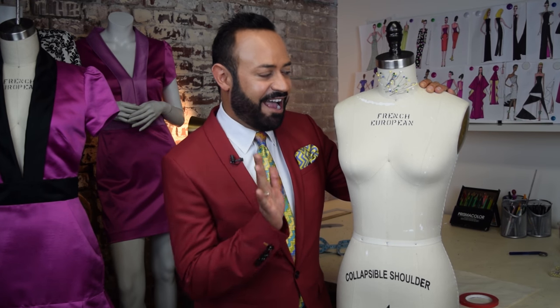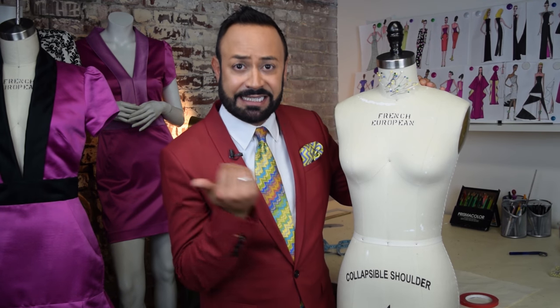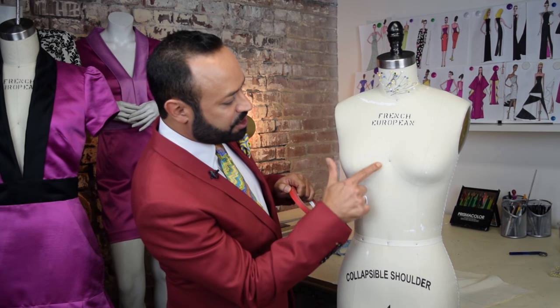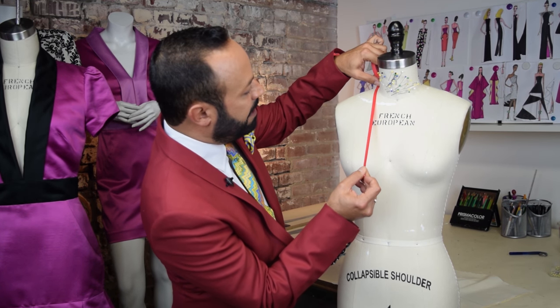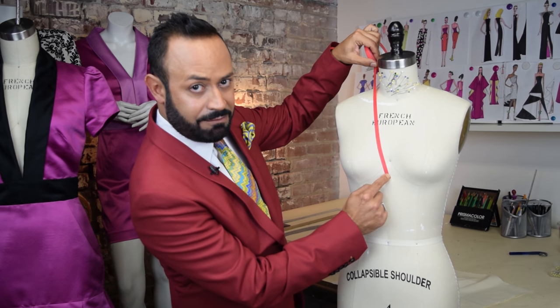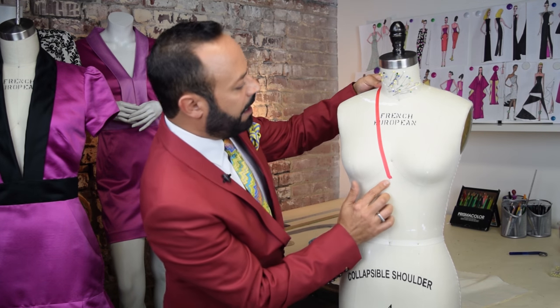I have my form right here, my pins, and my muslin prepped. You should also mark where you want your shawl collar to end — kind of like a style line. Get your marking tape — I've got a little red mark. Mine ends right here, a little above the waist. I'm going to mark from the shoulder and I think I want it to end right around the bust line. There's my line. Now you can begin draping.